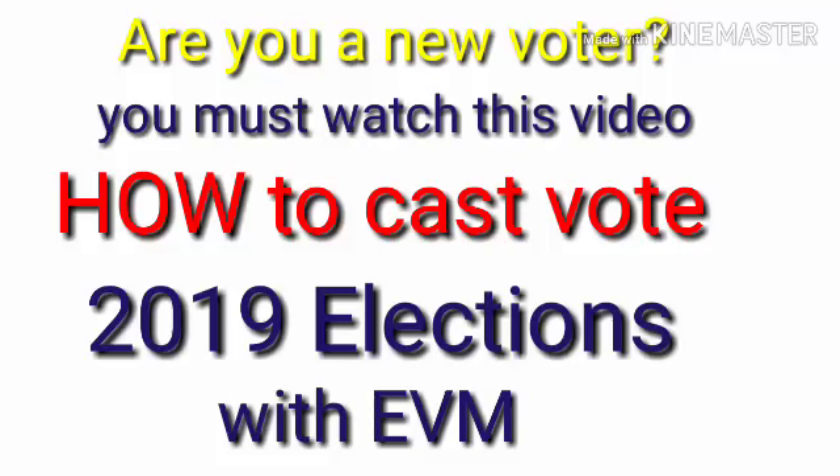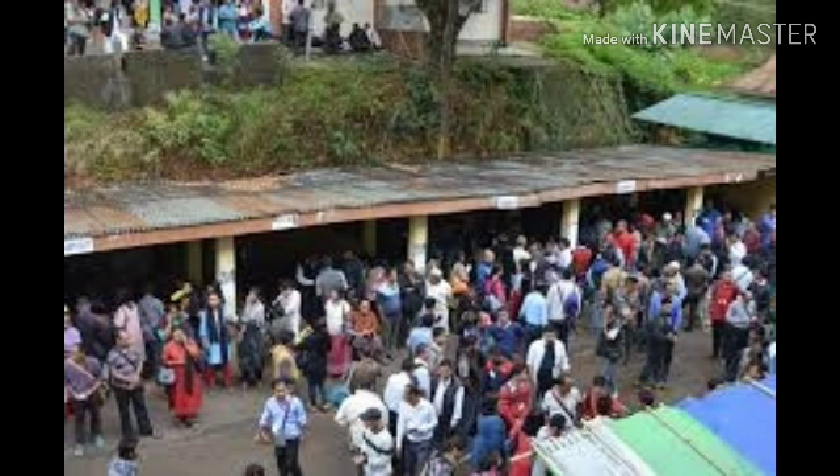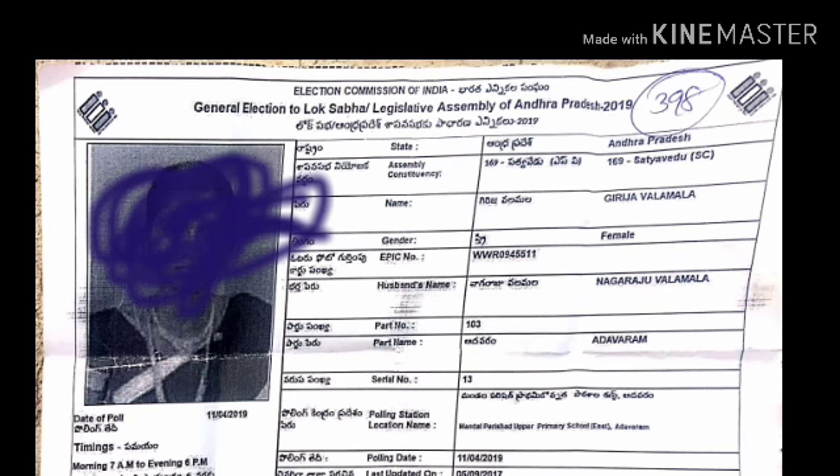Are you a new voter? You must watch this video on how to cast a vote in the 2019 elections with EVM. When you go to the polling station, you must bring your photo electoral voter slip, which was given by the Election Commission of India. In that slip, your photo is clearly shown.